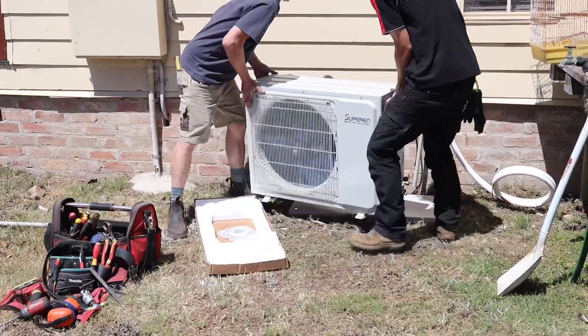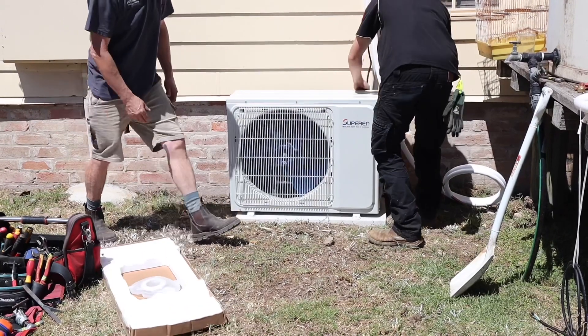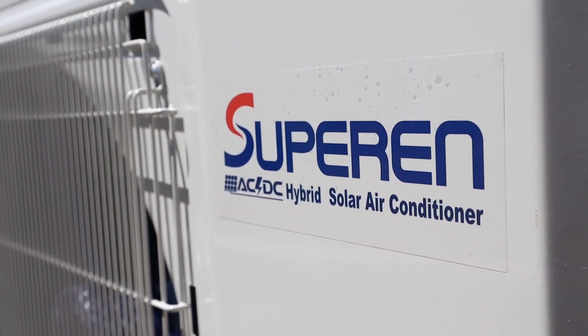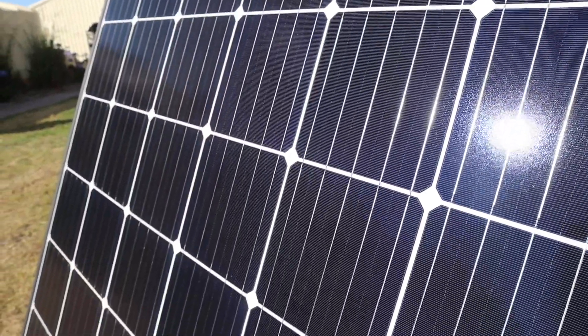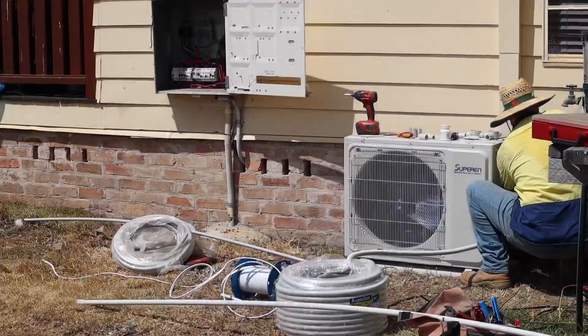We've got it turned right down to 16 degrees. This is the first day we've actually run it — the panels are up on the roof as you can see and they've got plenty of sun left in the rest of the day. We'll go inside, I'll show you the inside unit, and then the outside unit and where the PV connectors — where the solar is actually going into the unit.